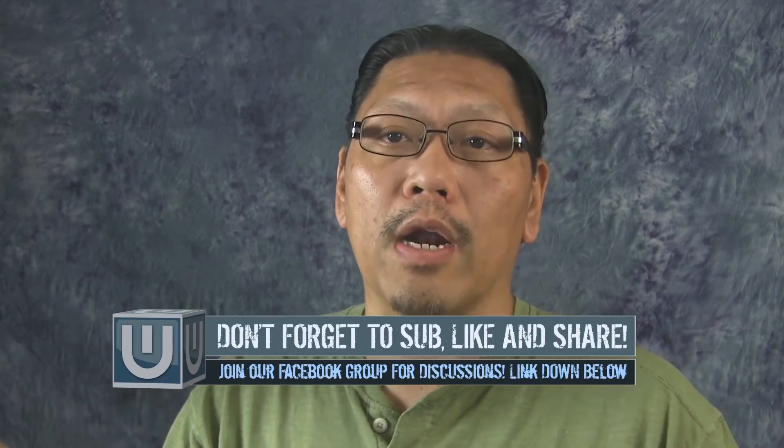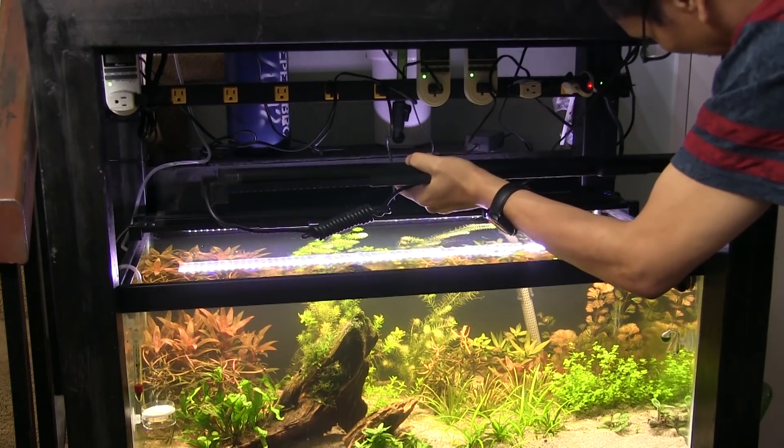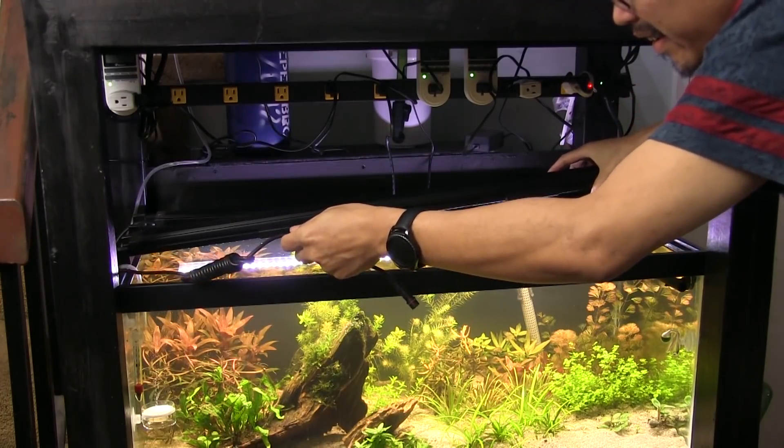In this video we're going to go through all the information that we've learned in the previous videos, put them together, and learn how to actually use it in a useful way. This lighting series should give you a good idea about where to start when choosing your lighting for your planted tank.